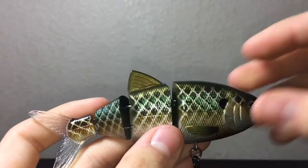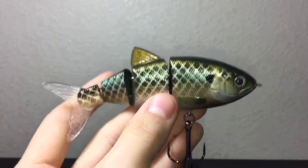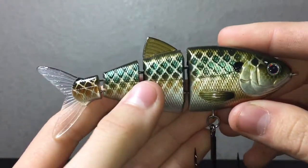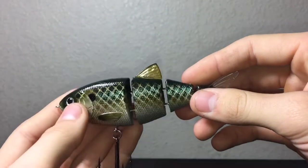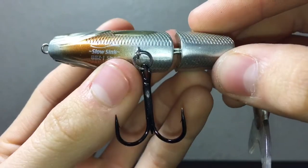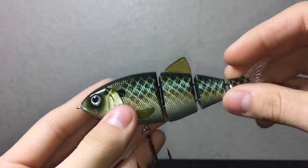They actually came out with a baby shad version too. This regular one is 4 inches, and the baby shad is actually 2.5 inches and 1/4 ounce — so I'll be doing a video on the baby shad fairly soon. And that's the review of the Spro Slow Sinker BBZ1 Shad, Killer Gill pattern.